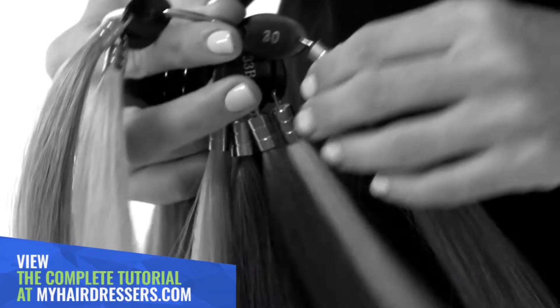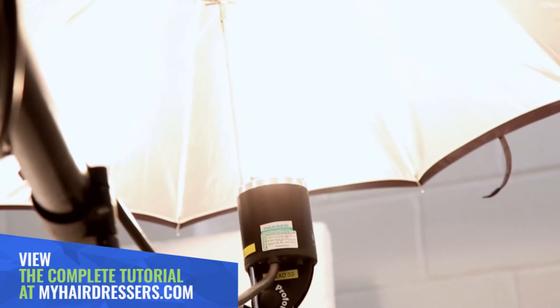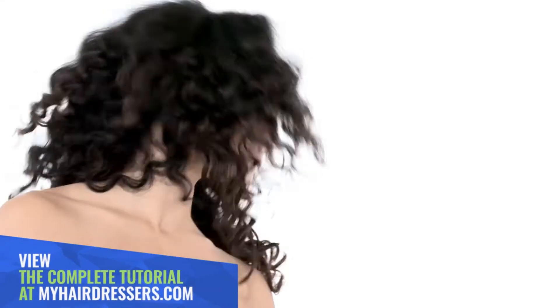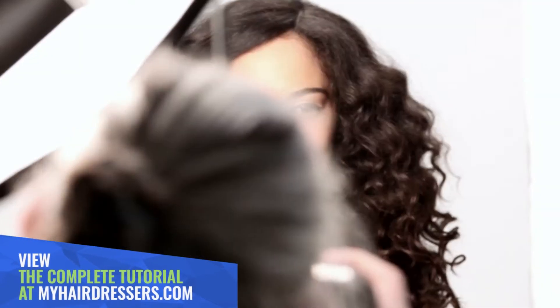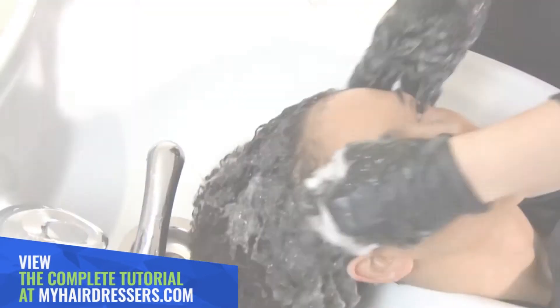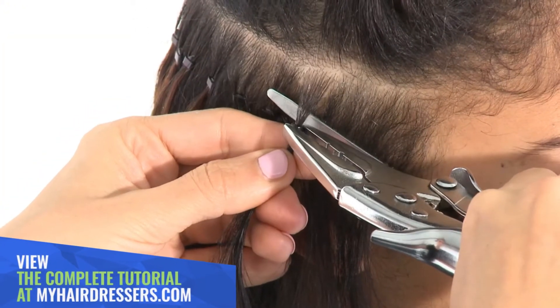MHD is pleased to welcome Inanch Emir, owner of Inanch London, demonstrating one of a series of three hair attachment services. This tutorial demonstrates a ring method, adding length and volume to fine, very curly hair, featuring pointers on consultation, colour matching, preparation and aftercare.